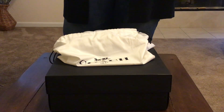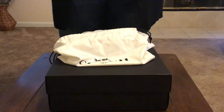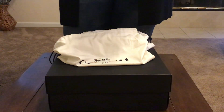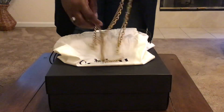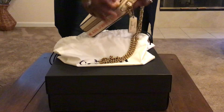Now, it isn't a Coach 1941 bag, but I'm looking at the hardware and it just says Coach New York. I'm not as up-to-date on everything Coach as I used to be, but it used to say 1941 on the hardware — maybe not anymore.